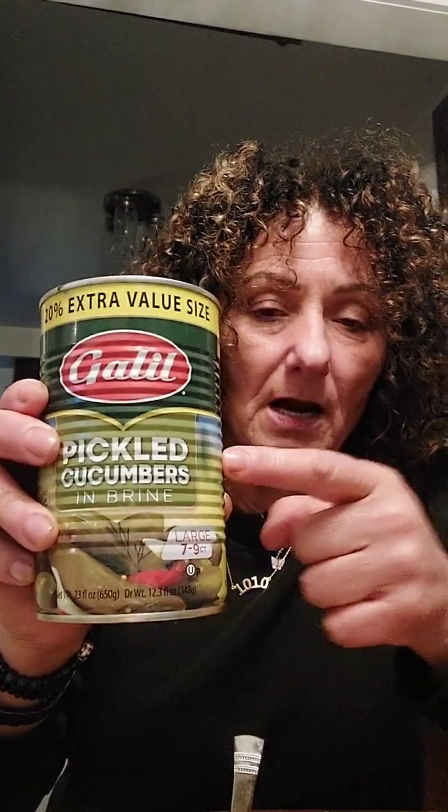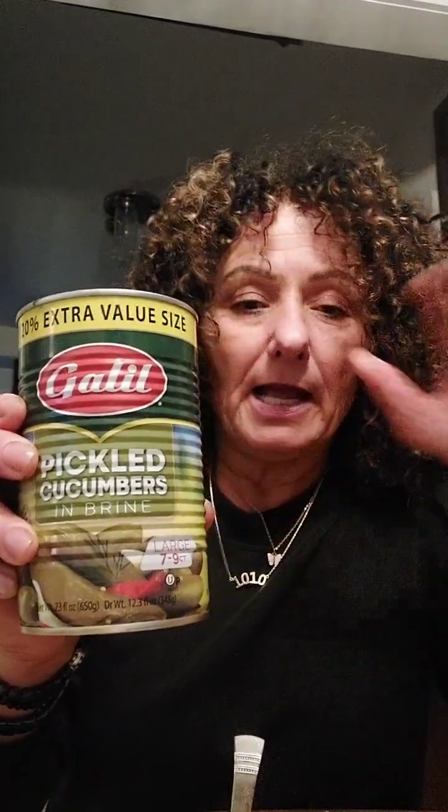And then I also am putting in my pickles, which I've talked about in some of my videos. So this is the pickles I'm talking about — pickles in the brine. Any Middle Eastern store, just tell them you want the pickles in the brine. It does not have to be this brand.